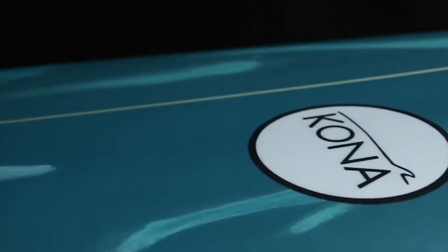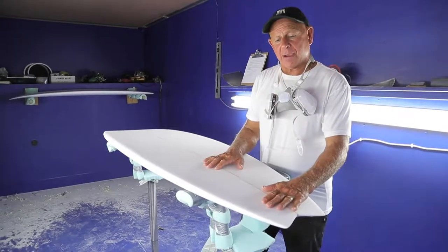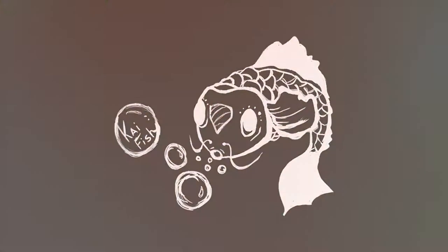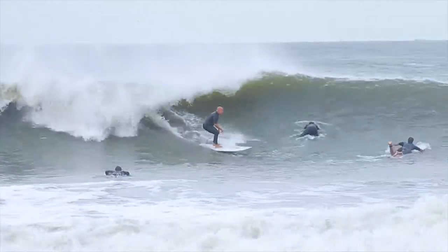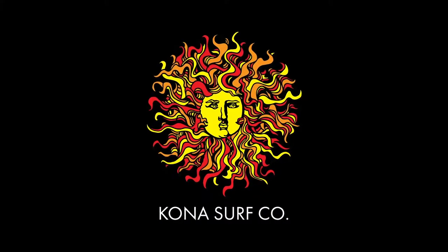We're going to set this board up with a 5-fin setup, which will allow the rider to have a lot of different options. The Kai Station will give you a lot of volume, which will be able to stay in the water longer and catch a lot of waves. I think you'll really be happy with riding this board. Bye-bye. Thank you.